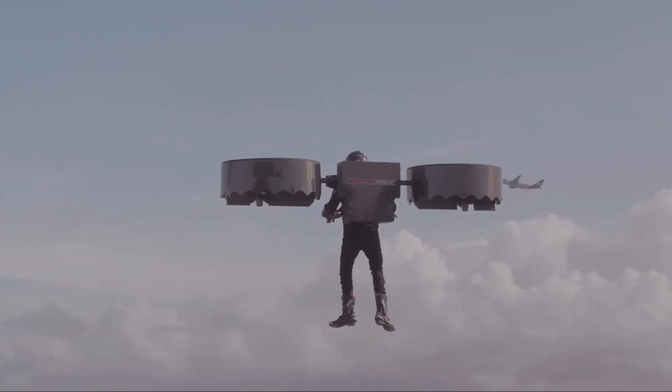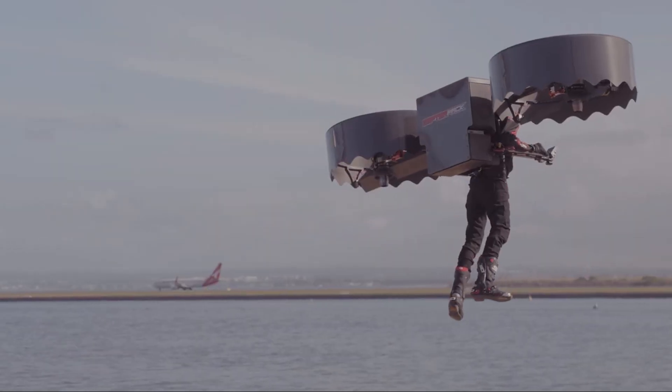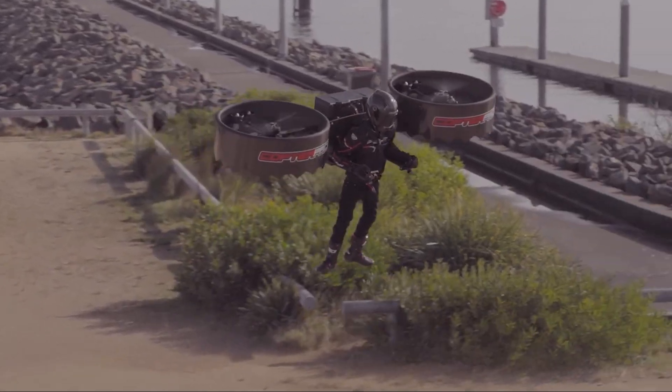So, what makes it fly? First, it's all-electric — it doesn't use jet fuel, just batteries. Second, the entire frame is built from carbon fiber honeycomb. This makes it incredibly strong but also extremely lightweight, which is key when you're trying to lift a person.